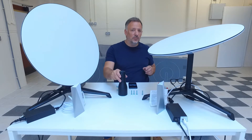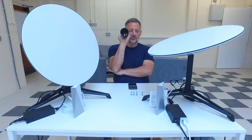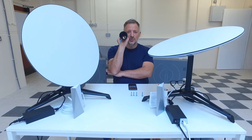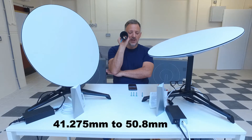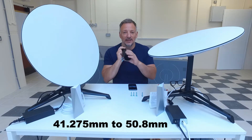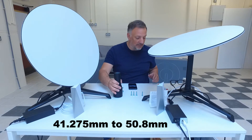The tube diameter, or the hole basically, suits 1.58 of an inch which is 41.275 mil tubes, outside diameter, up to 2 inch tubes which is 50.8 mil. That will be on the screen there just so you can have a little look at that.